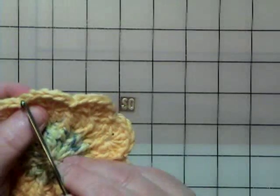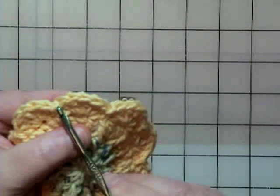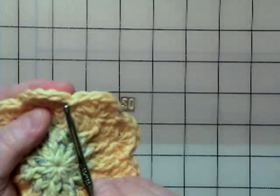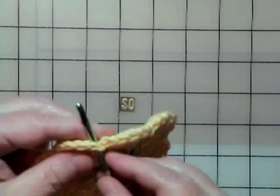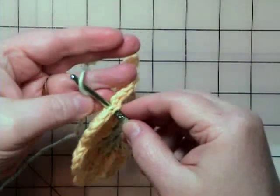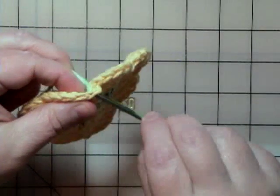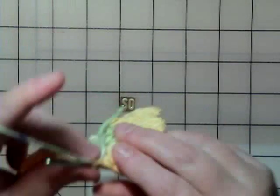If you look here, I counted on this particular section right here — one, two, three, four, five. So right there is where I need to join my yarn. Because I'm joining in the new color just by grabbing my new color and pulling it through to the front, holding the working yarn in my left hand.